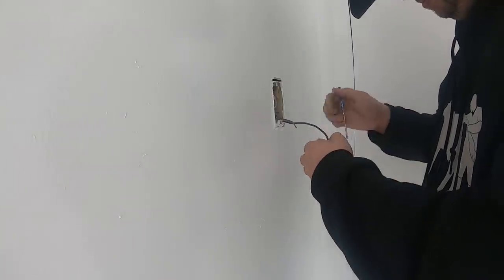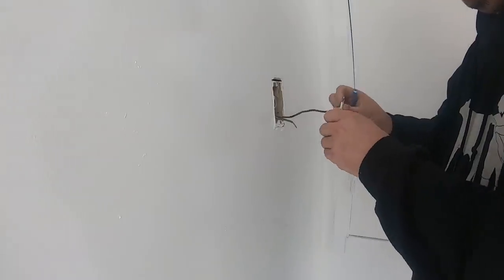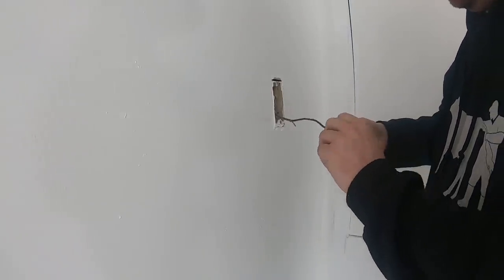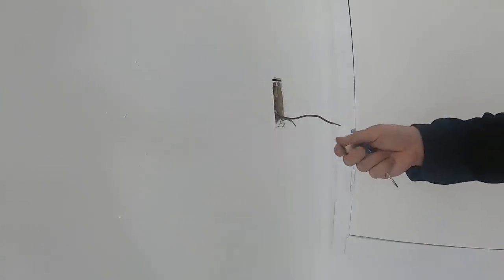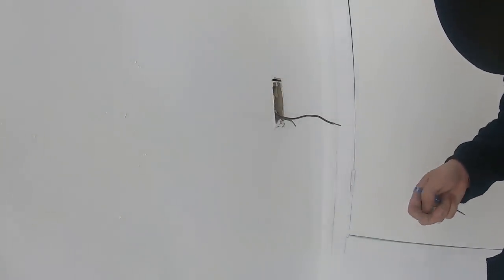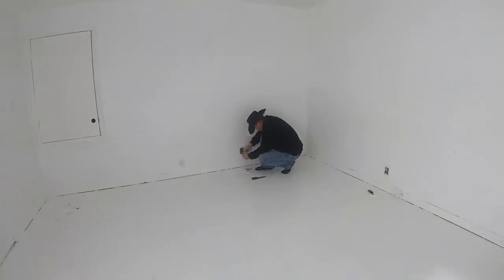Eventually we come to our first switch. This switch controls the light in the little closet and we do it much the same way as the outlets — removing the old switch first. The old switch is pretty much right as it falls apart in my hand, so definitely time to replace it. After a few more outlets, it's on to the main switch for the room.